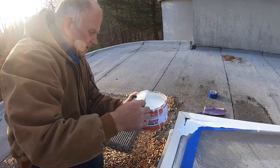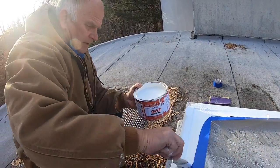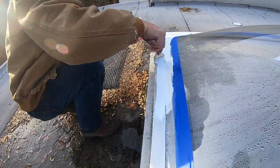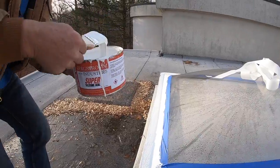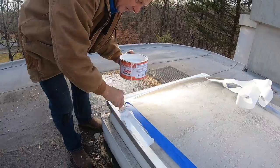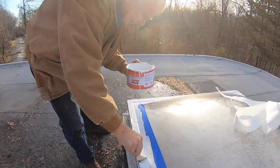Check this — now it's roughed up. It's 28 degrees outside, pretty cold, but I'm fixing the skylight in cold weather — no problem.